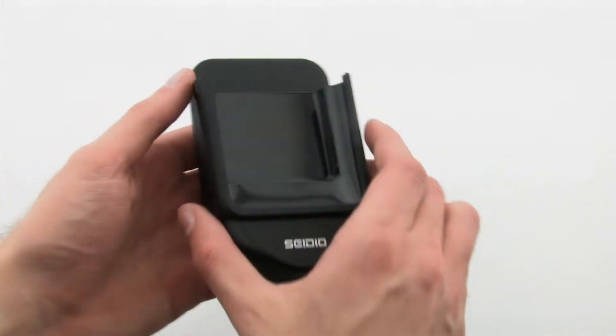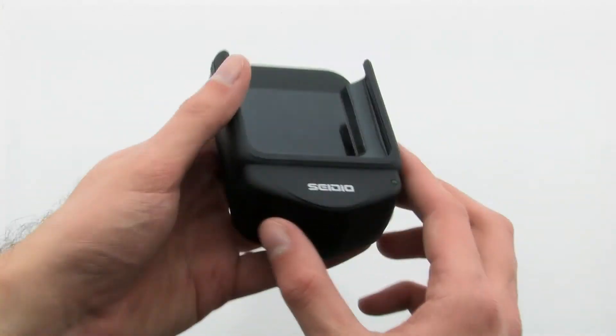The charger features a durable design, which allows you to safely mount your EVO inside your vehicle.